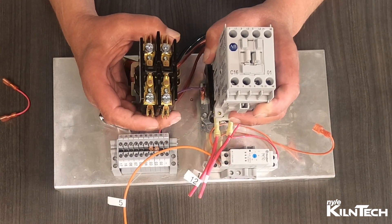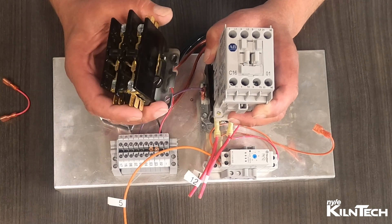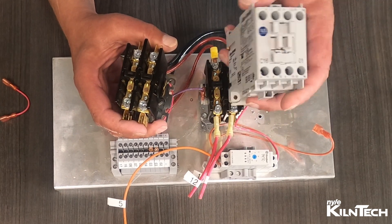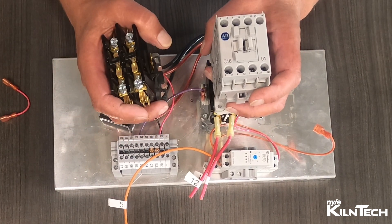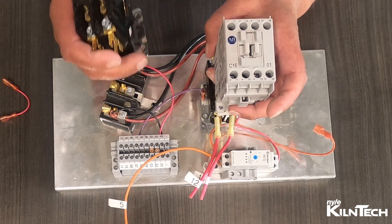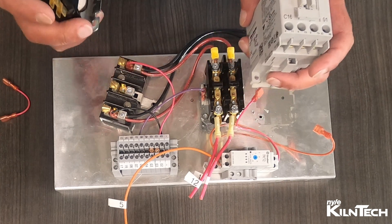Here are our two relays — they're quite a bit different. This is the old style open relays; these are the new style European relays. In Europe they have a requirement for things to be finger safe, so if you notice, all the wire connections are such that you can't get a finger in to short yourself out. Makes it safer.